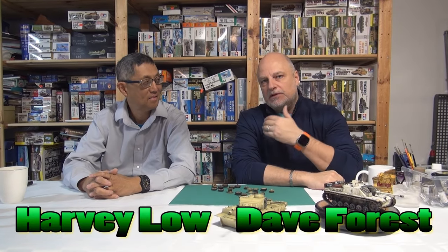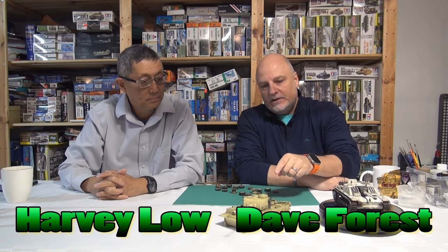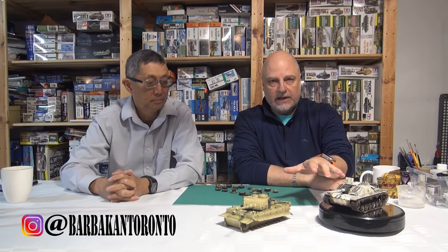Hi everyone, welcome back to another edition of Garage Studio Modelers. I'm Dave Forrest and I'm here with my good friend Harvey Lowe. In today's episode, we're going to talk a little bit about the next modeling project. Here we have the Stug, which we just finished off in the last episode.